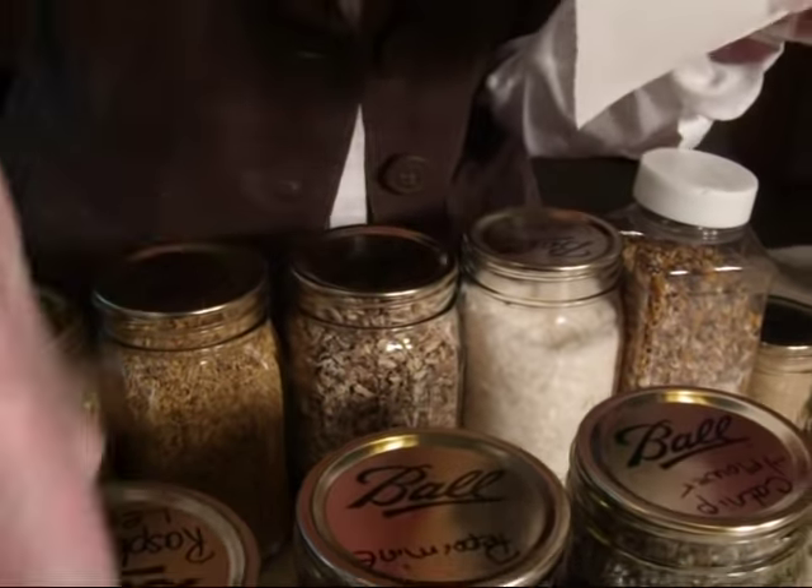During the summer, you can go on your herb hunt and collect all your herbs, put them on your dehydrator, then put them in jars, and make your own teas to give your friends and family special teas that you make. It's just another thing you can do with dehydrating.